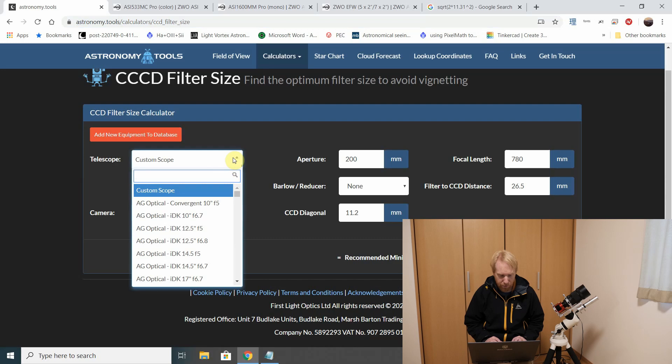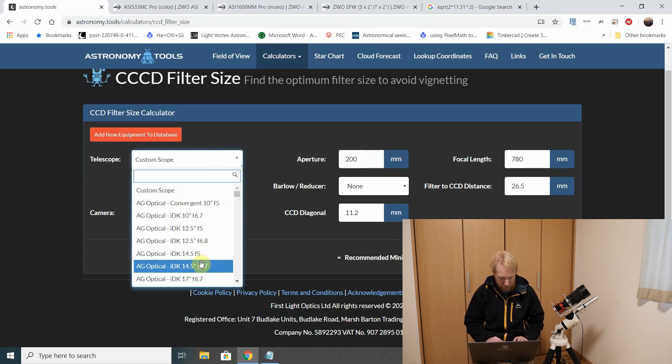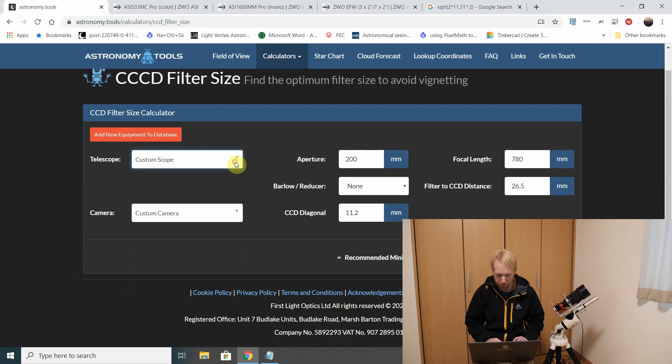My telescope is actually in the list, but the pH corrector I use, which reduces the focal length a little bit, is not — so I'm just going to put my stuff manually. But you can actually choose your telescope directly in the list. For me my aperture is 200 and my focal length is 780.